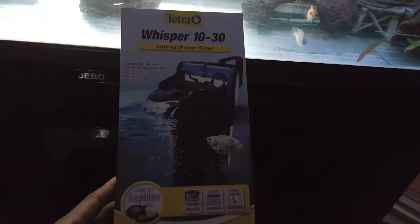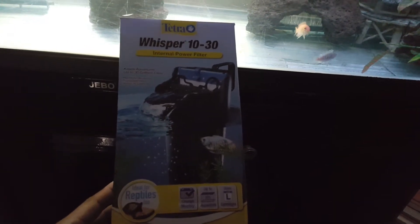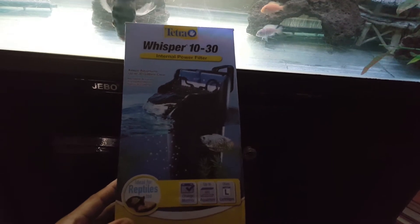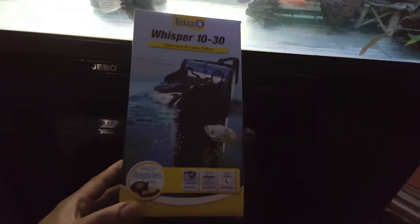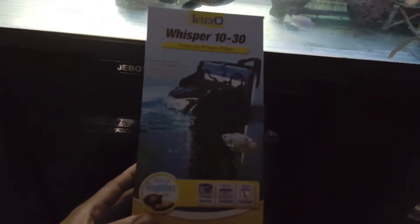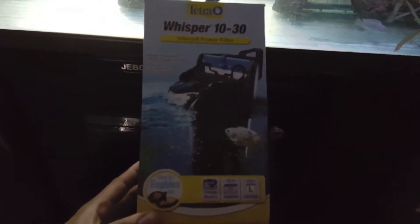There it is in my tank right there. I only turn it on at night pretty much — it runs at night and I unplug it during the day and just use my main filter. But this thing is pretty good, and it's from Walmart. My camera's blurry, give me a second to focus.